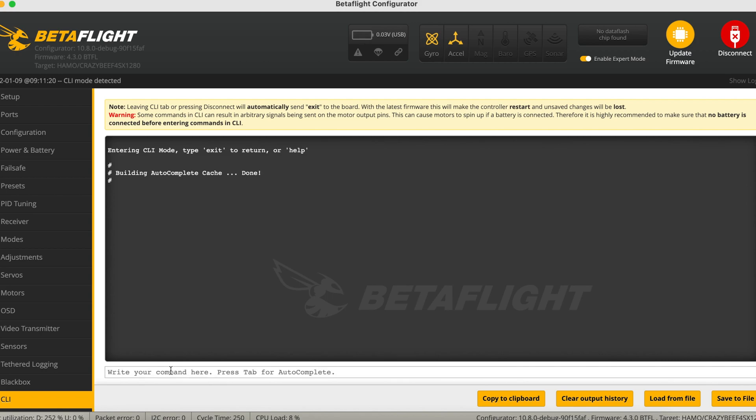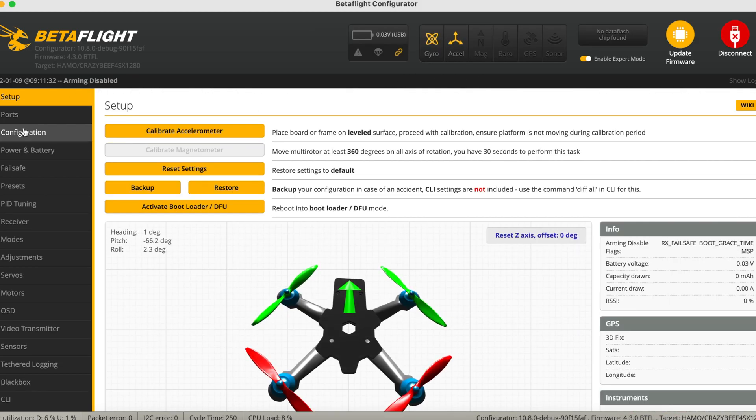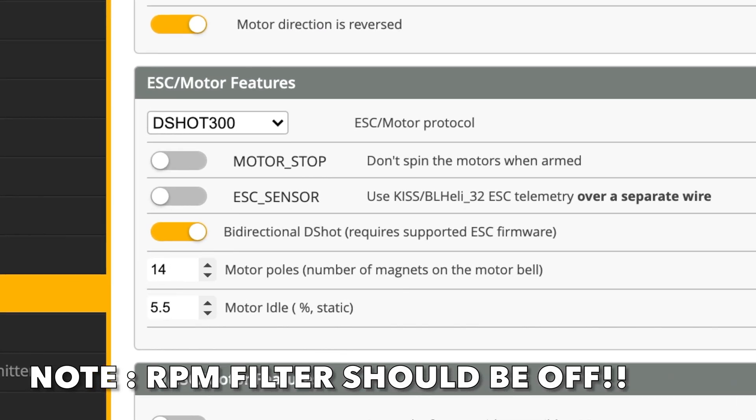Go back to CLI and set ExpressLRS rate index equals to zero. This will set your Crux 3 to 500Hz.